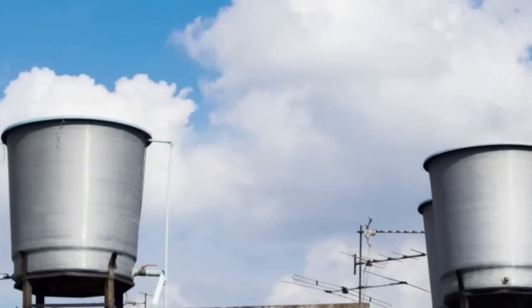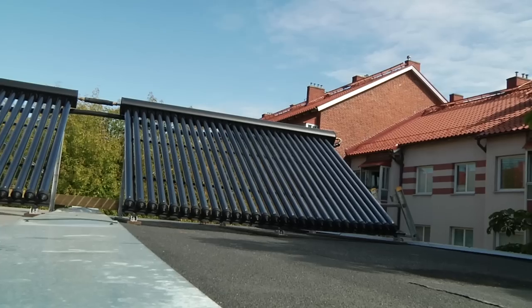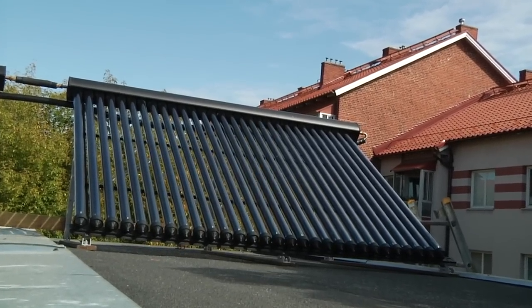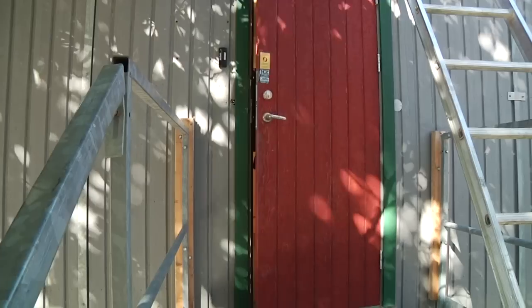Only in Europe there are 50 million hot water tanks that you use to produce your hot water for showers and domestic use. And if you want to connect solar collectors into those tanks that you have at home, what you actually have to do is to throw away that and renovate the whole heating system so you can connect solar collectors and save energy that way.